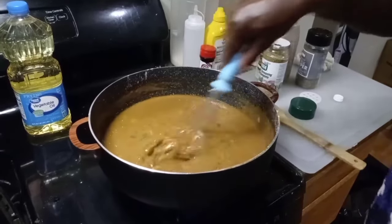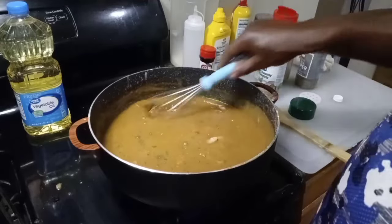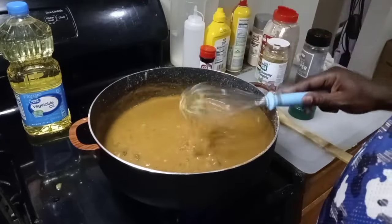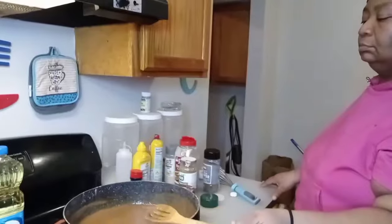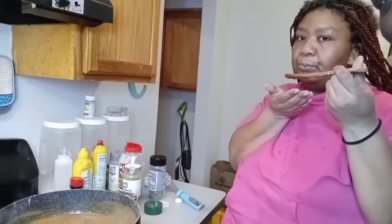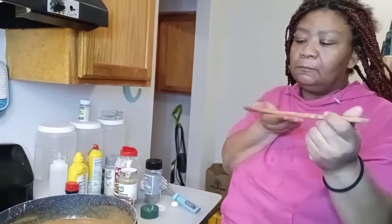The reason I'm using my whisk is to get all those chunks loose. Adding more water — just one cup of water is all you need because this is going to thicken up the way you want it. Yes sir, look at that! I'm going to call my wife in here to taste this before I put the meat in. That's how you do it, y'all. Look at that — nice and done. Monique, I need you to come here baby — I want you to taste this before I add the meat.